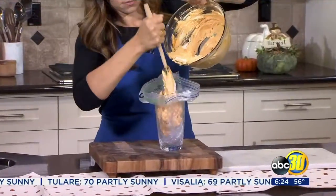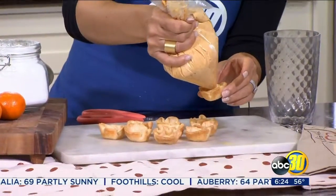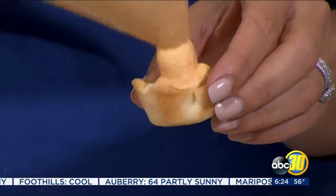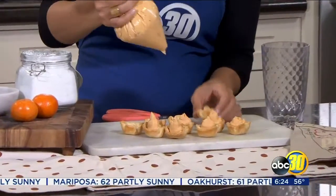Pour that into a large freezer bag and snip the corner so you can pipe it into your shells. Once your pie crusts are cooked, remove them from the oven and let them cool for 5 to 10 minutes. Put them on a serving platter and pipe in your pumpkin pie filling.